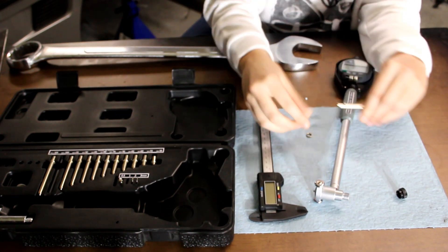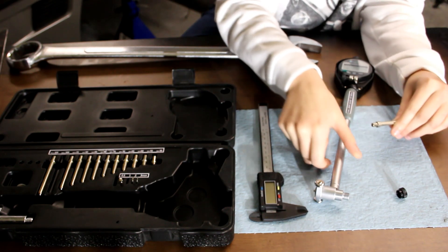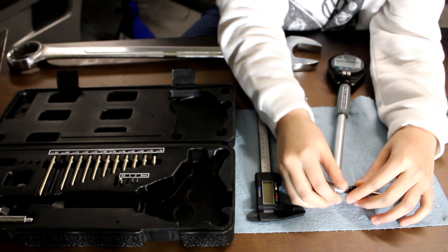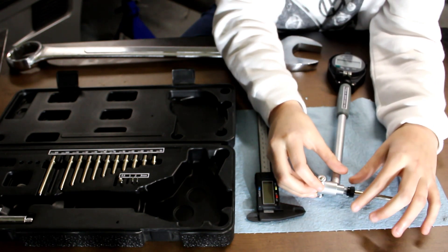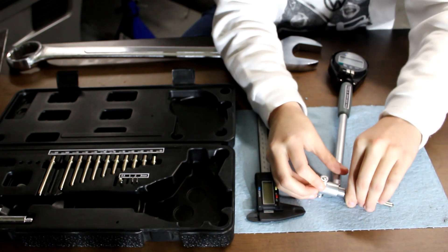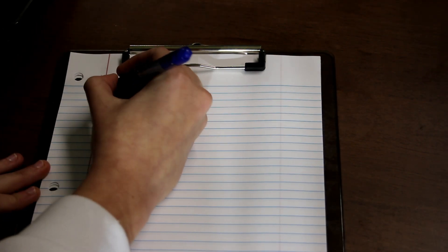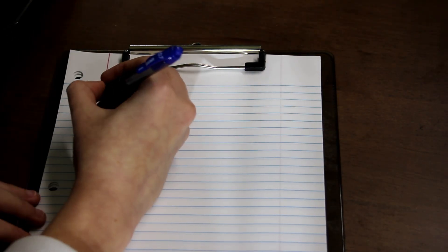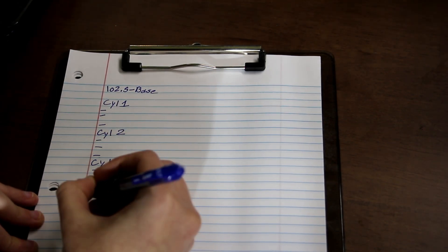In order to determine the amount of wear on the cylinder bores, I now need to assemble the components of my bore gauge to get as close as possible to the 101.6 millimeter measurement of the factory bore. I select a spacer and a pressure rod and assemble them to a length of 102.5 millimeters. This can be confirmed by measuring the assembled sides with the digital caliper. I'll write down my starting number as the configured size of my bore scope, then create a separate section for each cylinder to keep track of my measurements.